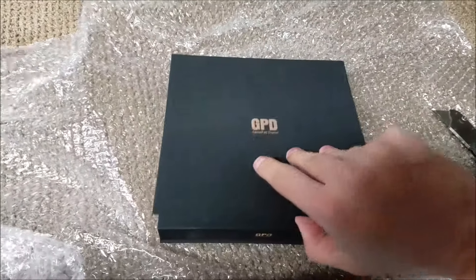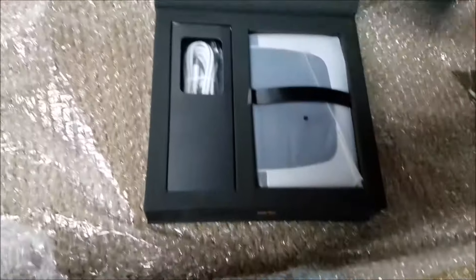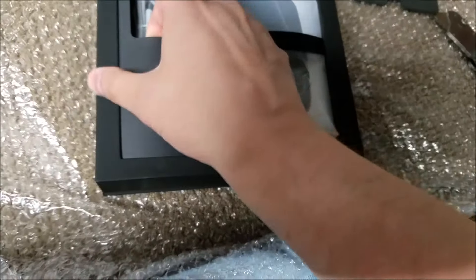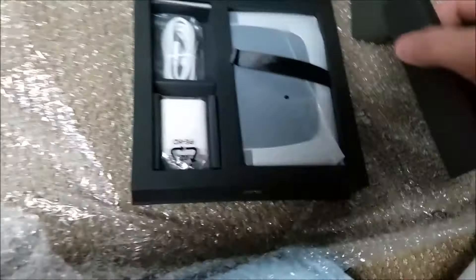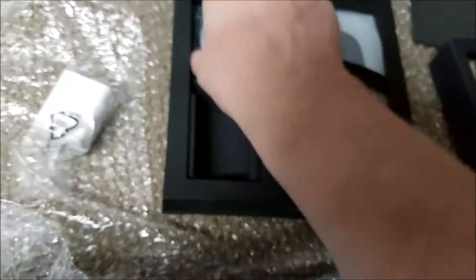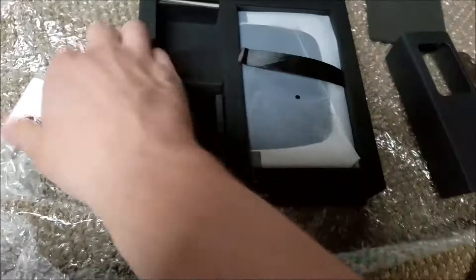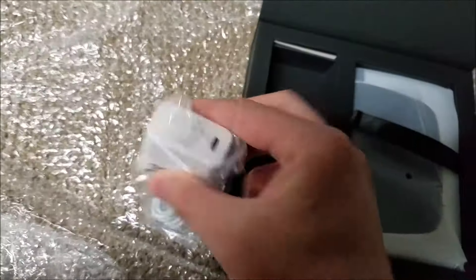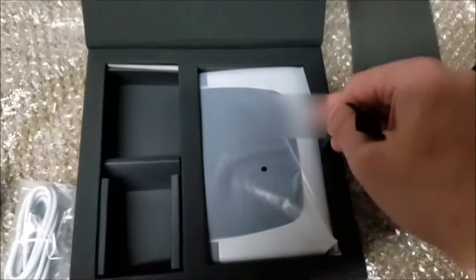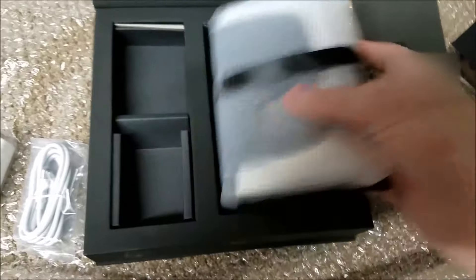All right, here we go. Look at that — a nice protective insert that hopefully meant my Win 2 didn't get crushed. Look at that beauty. And we've got cables and a power brick. Power bricks are good. A USB-C cable, because it's all modern nowadays. It should go right into that little plug. And the Win 2 itself. This is a pretty nice box.